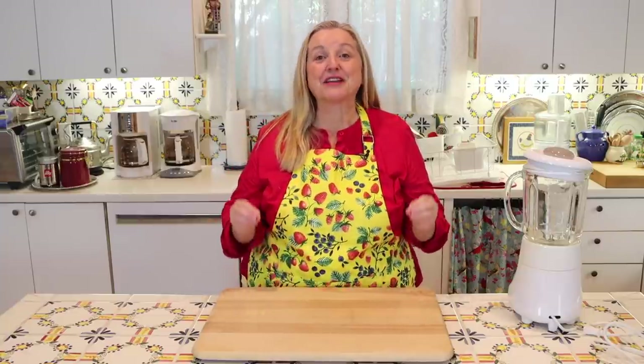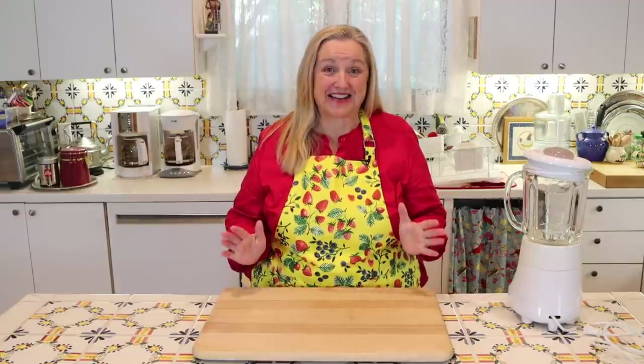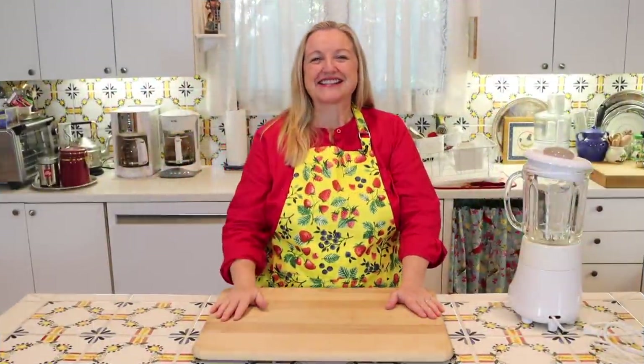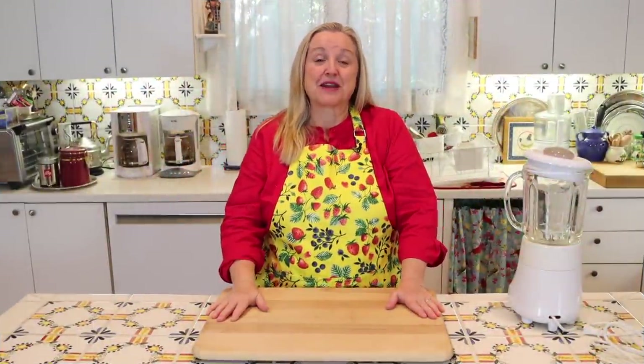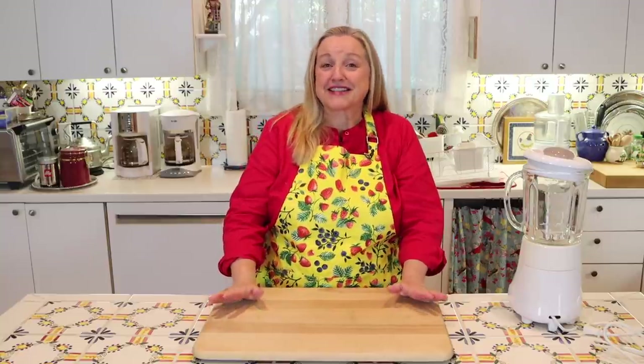Today I want to share with you a dairy-free ice cream recipe that can be ready in five minutes. Hi, sweet friends. I'm Mary, and welcome to Mary's Nest, where I teach traditional cooking skills for making nutrient-dense foods.